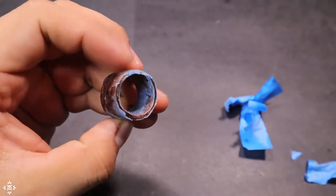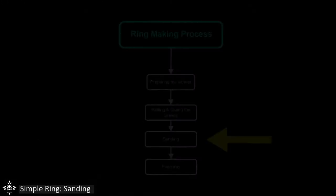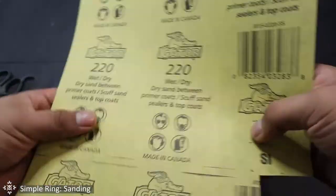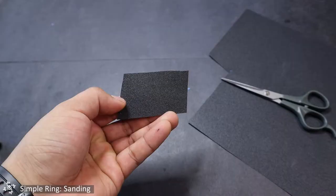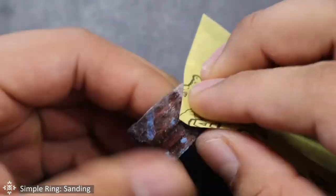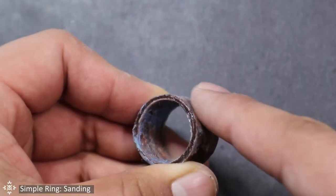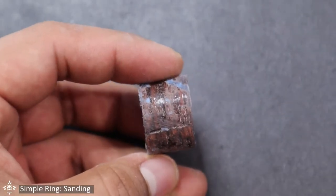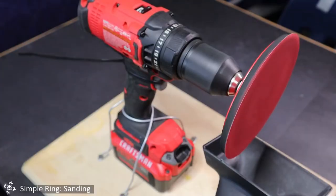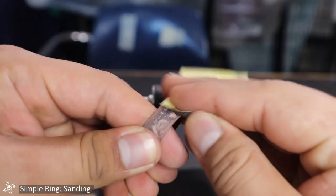We are now ready to start sanding. First, grab a piece of 220-grit sandpaper and sand the other end of your ring — we'll do this to help the end blend in seamlessly with the layer below. For the sanding and polishing steps, I use a drill to make the workflow faster and easier. Of course you can do things manually, but it's going to take quite a bit of time. My setup consists of a piece of wood that serves as a base to hold the drill, with wire holders to keep it in place secured with two pairs of screws.